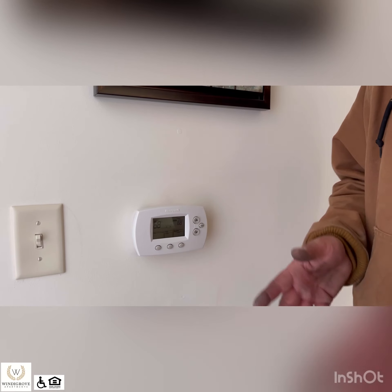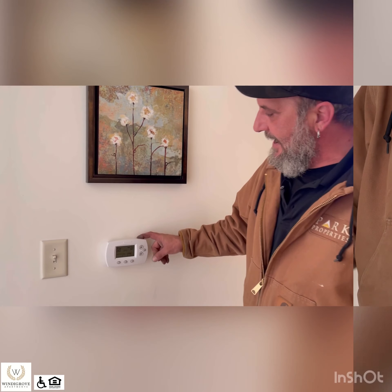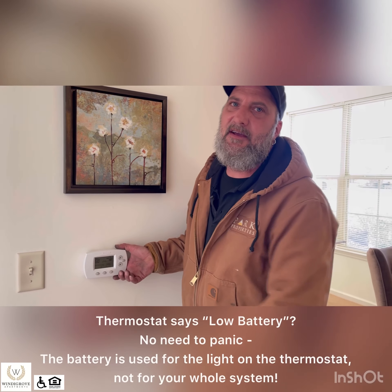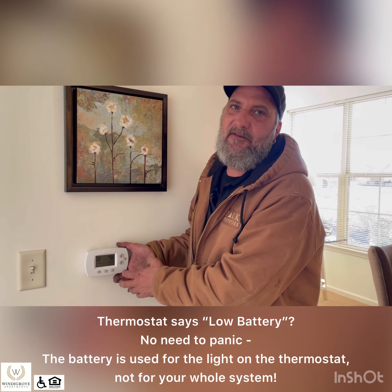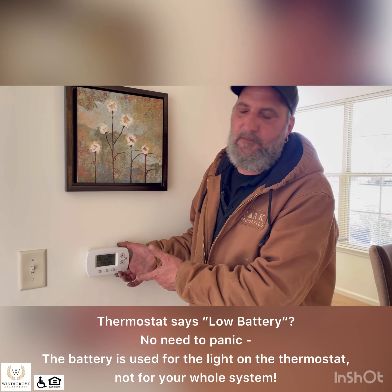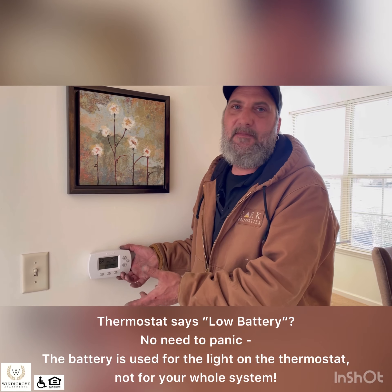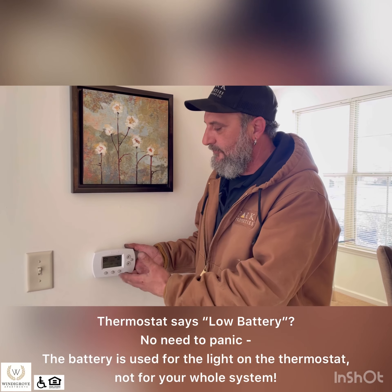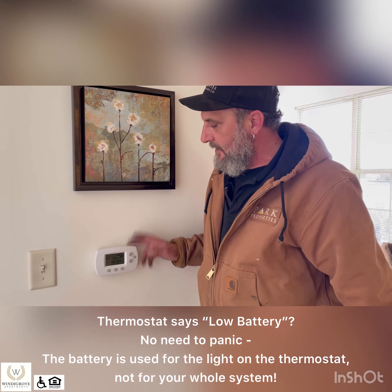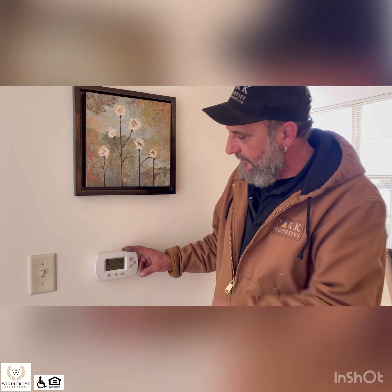Most people just leave it on hold and turn it up and down as they feel needed. We do have a battery in here. If it comes up and says low battery, we don't need to have batteries in there, so just let us know and we will take the batteries out and discard them. Sometimes different residents come in and change the batteries and we don't know it. So if it says low battery, just let us know and we will get those taken care of.